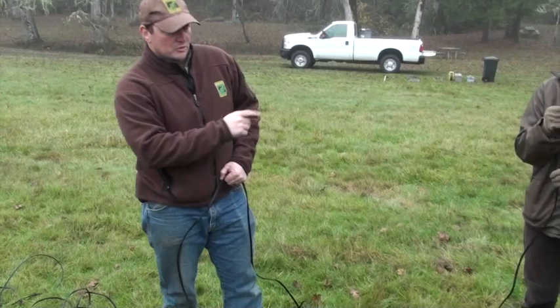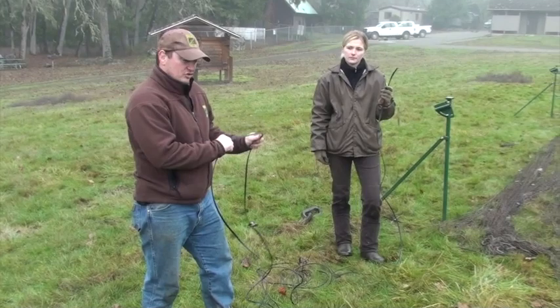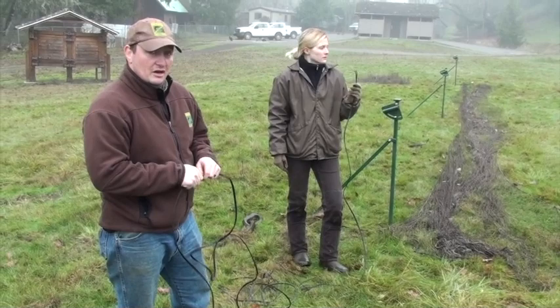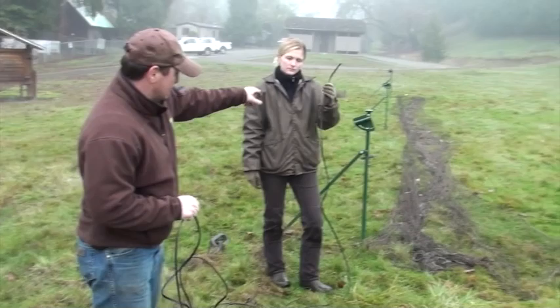Now we've got our net laid out and our rocket posts in place. The next step is to put out our blast line. This is what goes directly behind the net that attaches to our detonator, and then we'll have separate wires going from this up to our rockets. This is a 16-gauge lamp cord — you can buy it at just about any hardware store — and the reason you want lamp cord is because it's got two heavy-duty conductors.